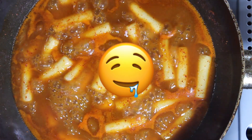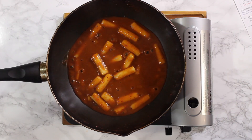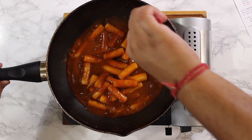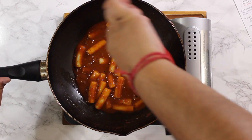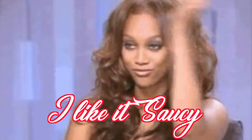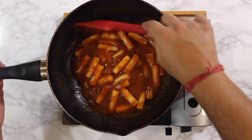Listen to that simmer. In about 15 minutes, the sauce will reduce by about half. You want to keep tasting it and adjusting the seasoning as you like. If you like it saucy, you can stop here. I like it thick, so I'm going to cook it for another 5 minutes.